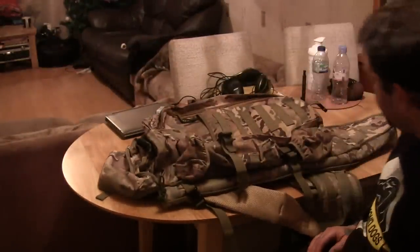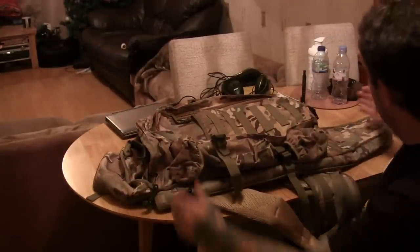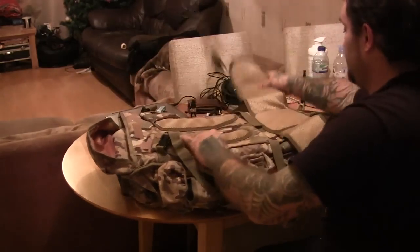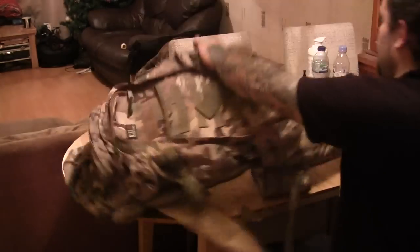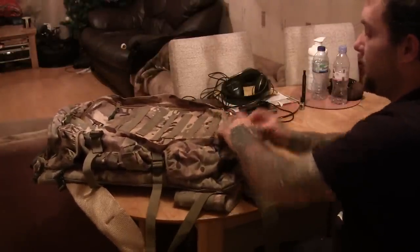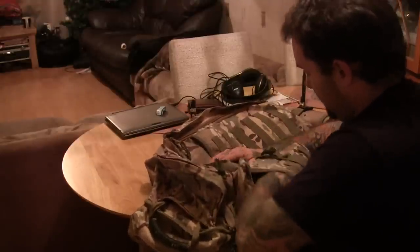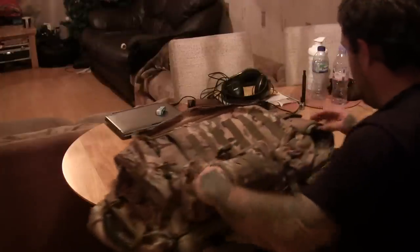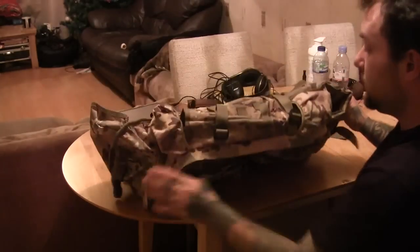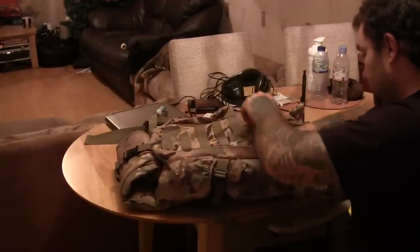You'd definitely fit a fairly big take-down bow or take-apart crossbow in there. When you're not using this bit, you just roll it up and clip that back on there. The side pockets are pretty big as well — you can fit a fair bit of stuff in them, and there's a smaller one down here, same on the other side.